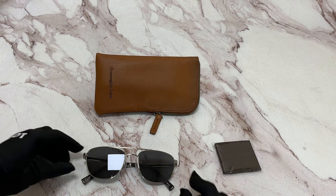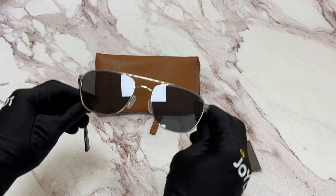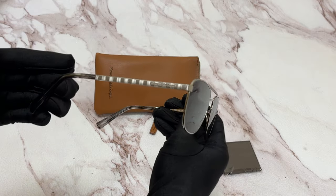The color of the frame is a shiny light ruthenium color. As for the lenses, there is smoke color and they have a style of pilot.